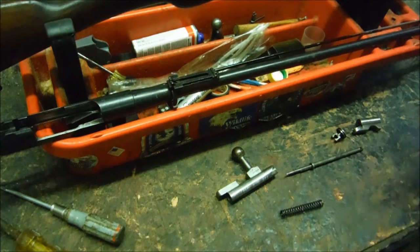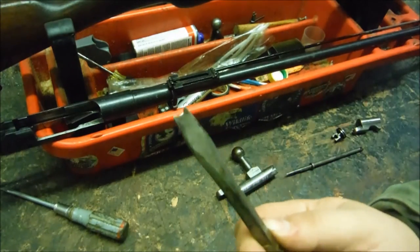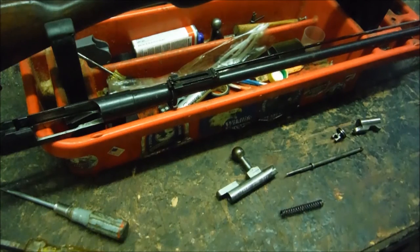Would the French soldier be allowed to take the rifle apart this far in the field? I don't know if there was some regulation that said they couldn't. But the French used a lot of these for a reason. Anyway, let's put the gun back together.